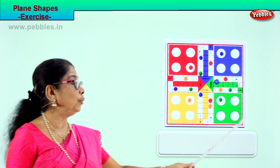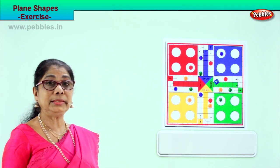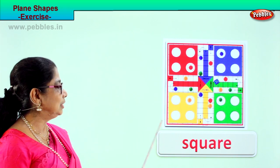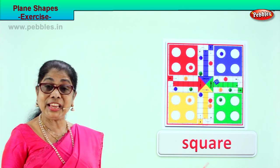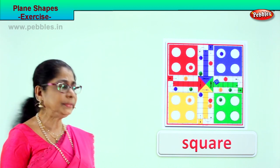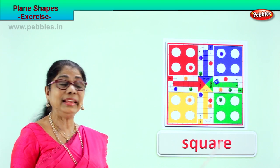It has got four sides, four corners, and all sides are equal. What shape is this? Square. Four equal sides, four corners — the plane figure, plane shape: square. Shall we spell it together? S-Q-U-A-R-E, square.